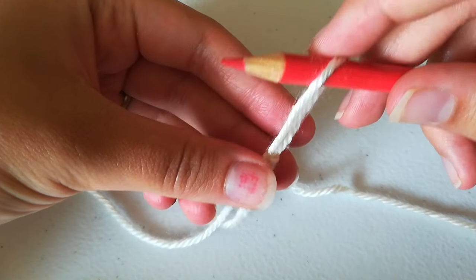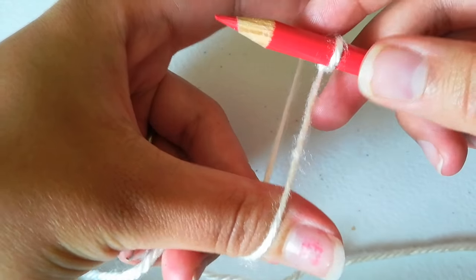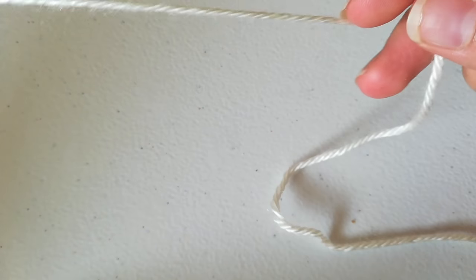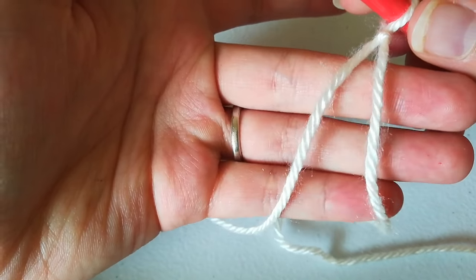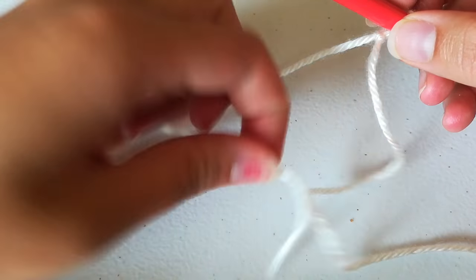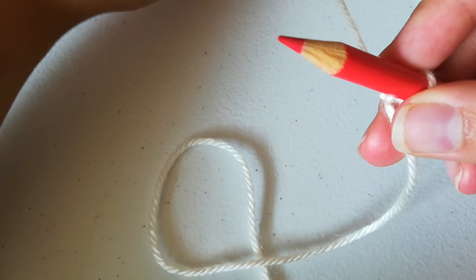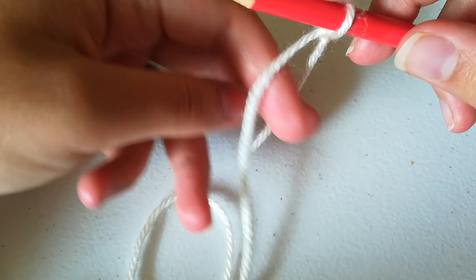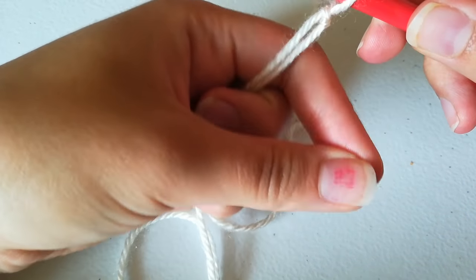Now you stick your pencil through that slipknot that you made and just pull it tight using your thumb and index finger or two hands or whatever. Then you're going to take the yarn. The yarn that's not connected to the big ball of yarn is going to be closest to your body, and the yarn connected to the ball is going to be far away. Grab it with your three fingers and leave your index finger and your thumb free.